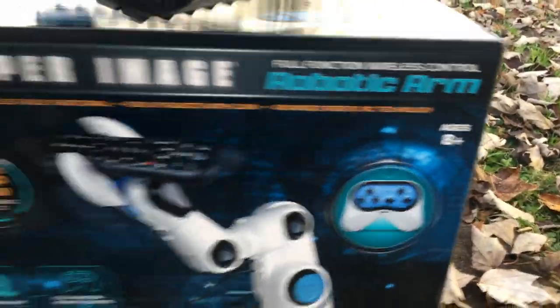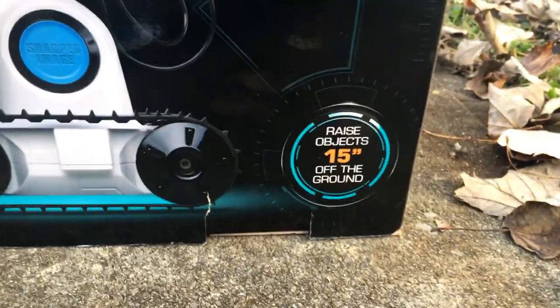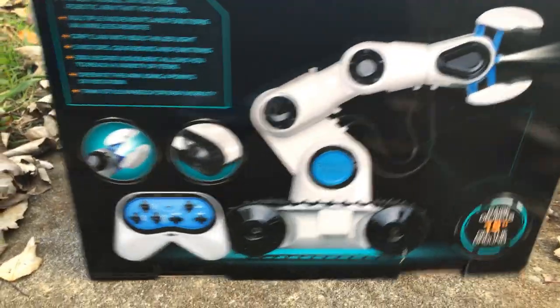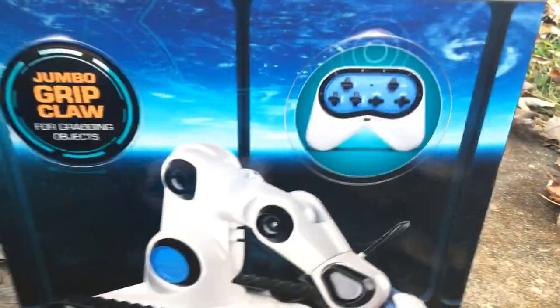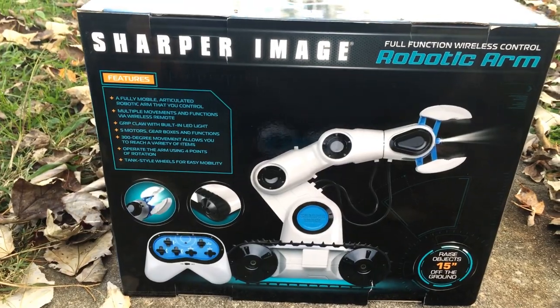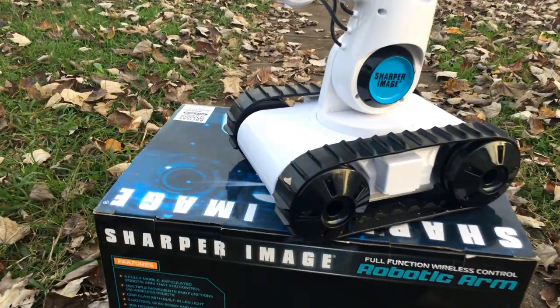Let's look at the back of the box real quick like we always do and see if there's anything different. It says it raises objects 15 inches off the ground. I've been playing with it - it'll grab anything and pick anything up. So let's check it out.